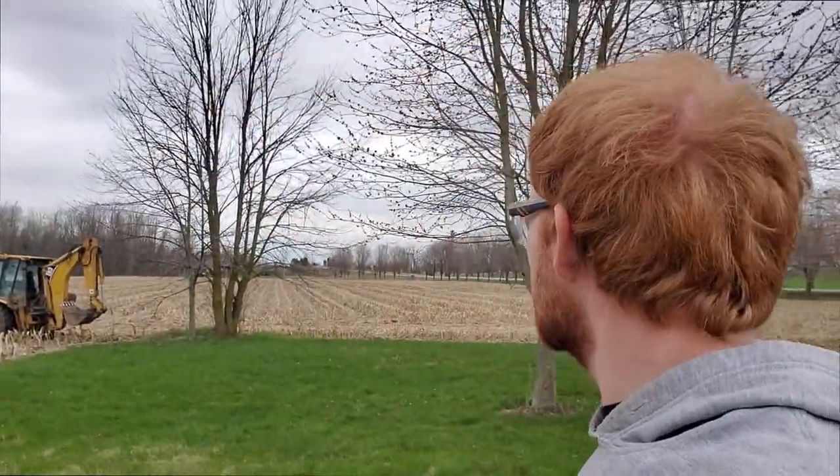The tree back behind me there has been dead for a couple few years now, so we're gonna get rid of it as part of cleaning up this garden area.